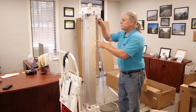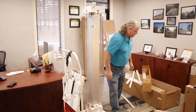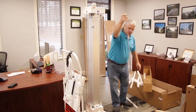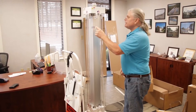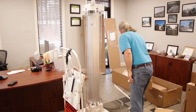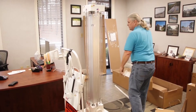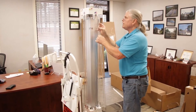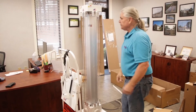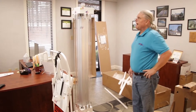The instruction manual is something you should probably take out and read before you start doing all this. We're doing this video so you have something to refer to when taking the unit out of the box, putting it together, and installing the bulbs. When you clean the bulbs, you should clean them with a lint-free cloth and alcohol. I'm putting fingerprints on the bulbs here, so I will clean them before I repack.